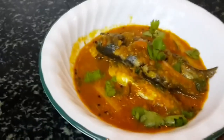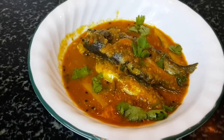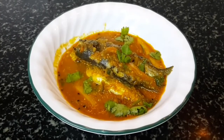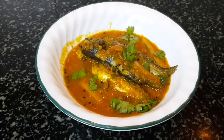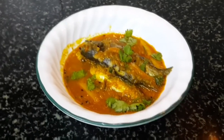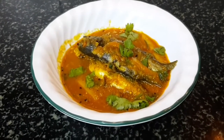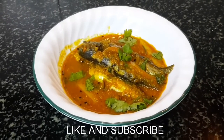Tangra fish with potatoes is ready and served. As you've seen, it's very simple to make — fresh coriander gives a very nice aroma, so do use it. Friends, I hope you like my recipe. Do try it! If you like my recipe, please subscribe to my channel and leave a comment — I would love to read it. Thank you and happy cooking!